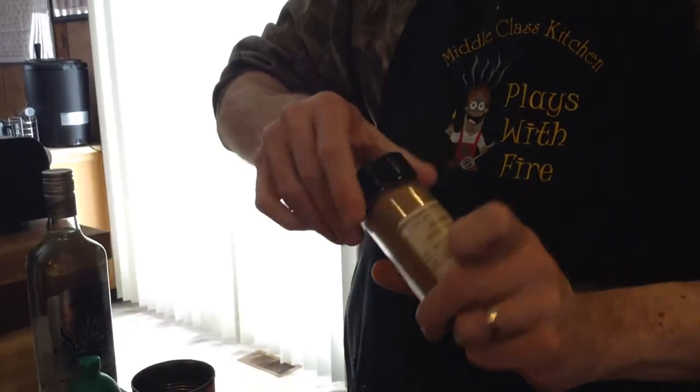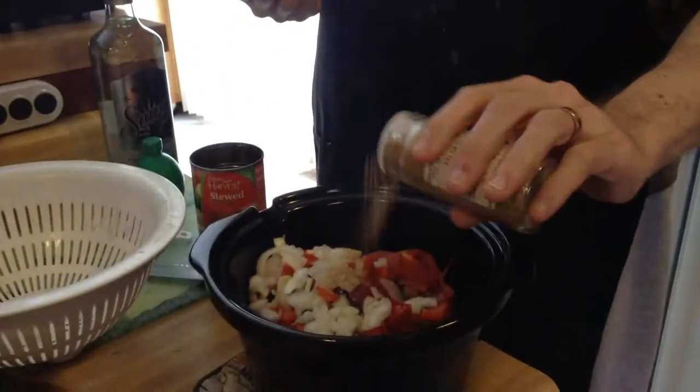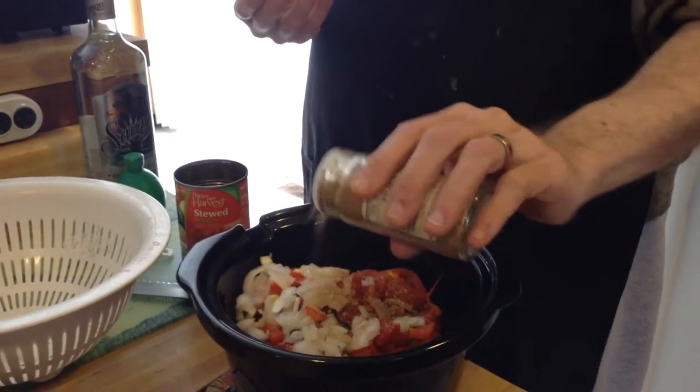I'm going to do a shot of Pilsen Latino seasoning from the Spice House. Please start sending me free stuff — there's only so many times I'm going to be able to plug your product without any sort of recompense.